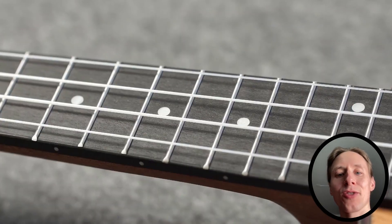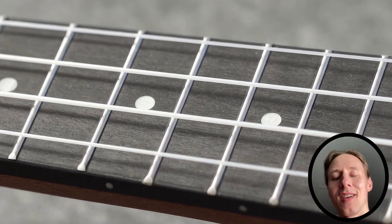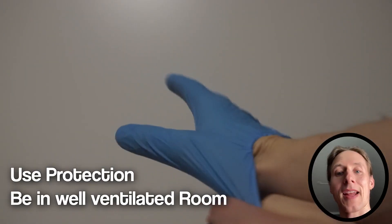The idea here is not to make this ukulele better, but simply to test out bleaching. The ukulele might end up being worse than it was before. But let's start the bleaching.